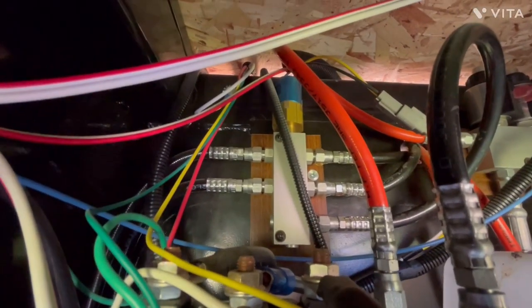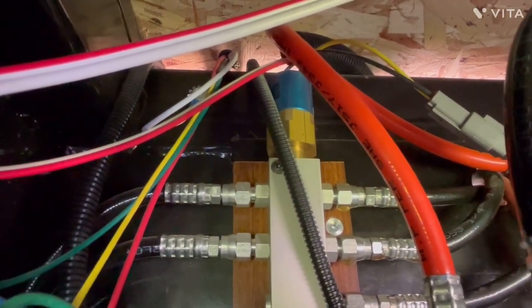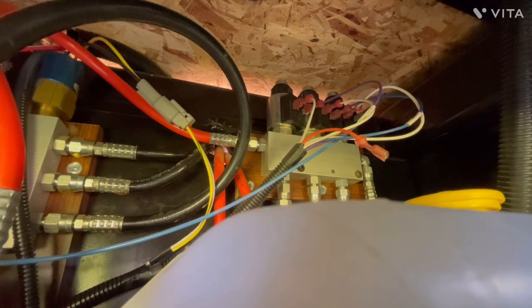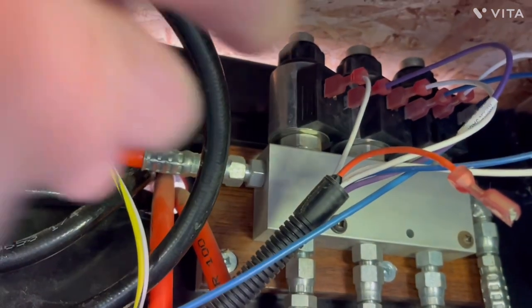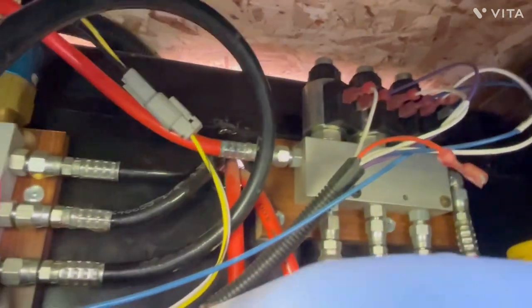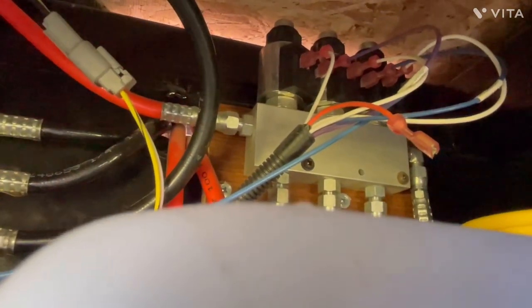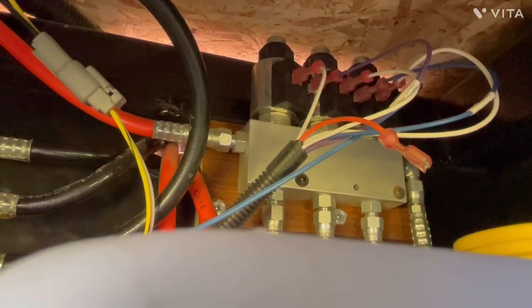Also on the retract manifold, way up at the top, you'll see a little blue-looking device with a brass base - that is the pressure cutoff switch. Looking up at the extend manifold, on the top you'll notice some small cartridges. The first two are the mid and rear left and right hydraulic leveler HIDAC valves, and the very last one to the right is the HIDAC valve that controls the movement of the hydraulic slides.